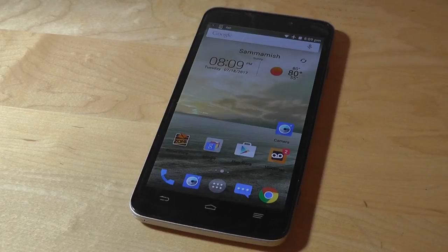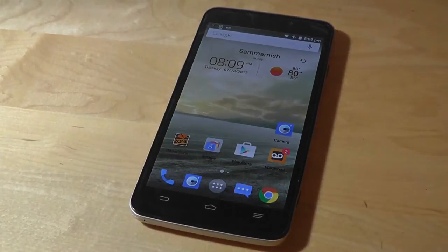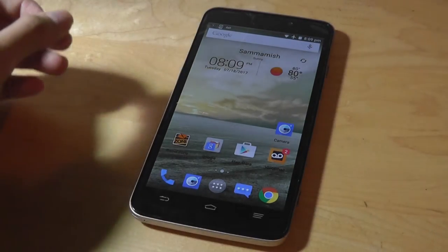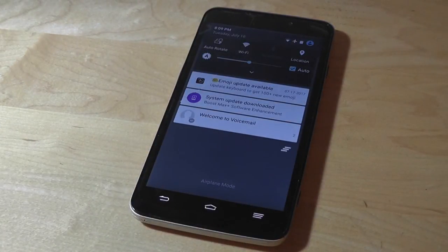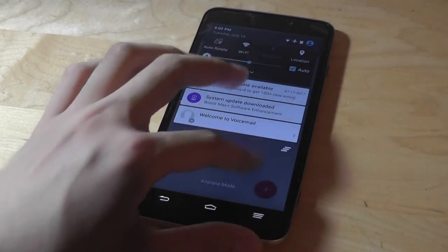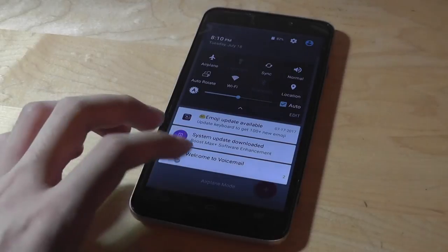Taking a closer look at the home screen, we have access to a few proprietary ZTE widgets which display your time and weather information. There's a Google Now search bar on the very top, and you can drag down to access the notification shade, which gives options for Wi-Fi, GPS, Bluetooth, and other essentials. This is a 4G LTE phone, so no problems there.